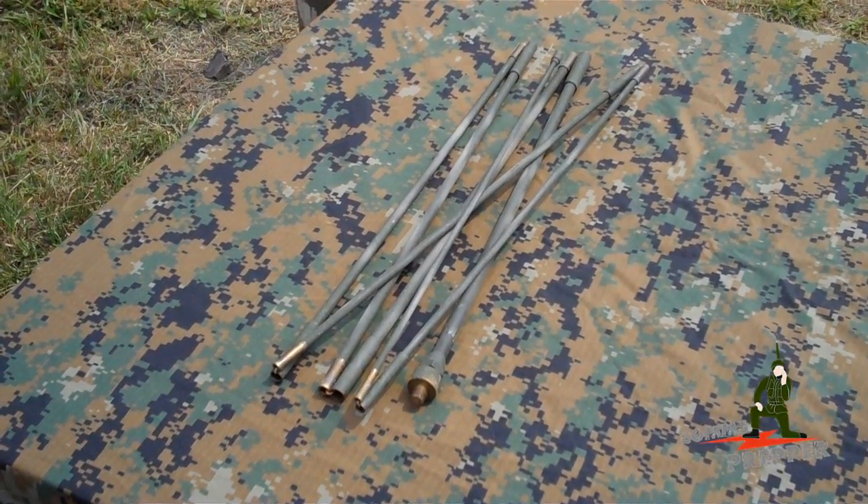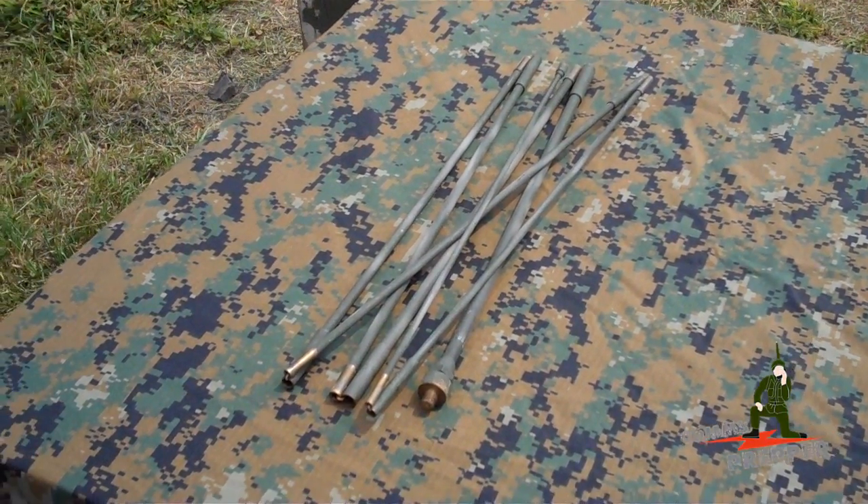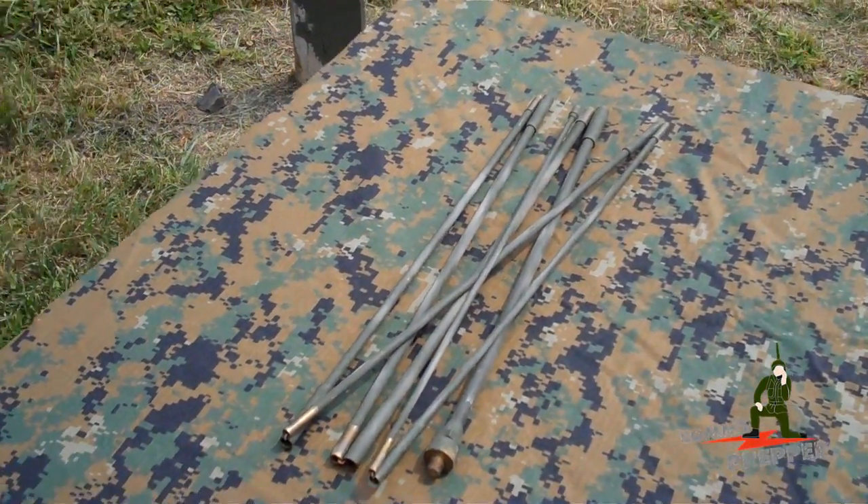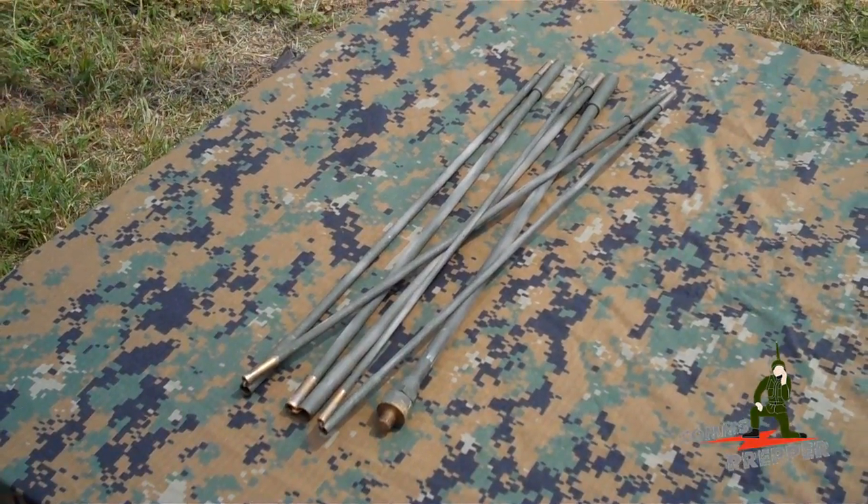Hello YouTube Preppers, this is the Comms Prepper, and we're at the retreat location. A while back, maybe a couple years ago, I did a video with the Bug Out Bag Radio showing this collapsible surplus military whip antenna.